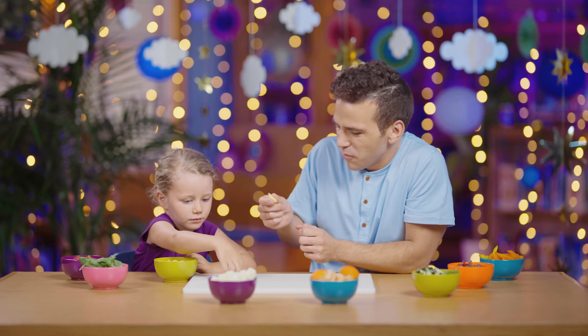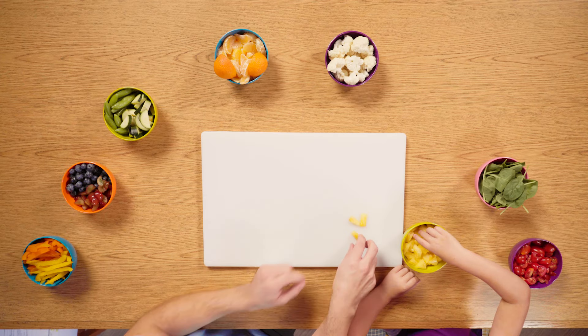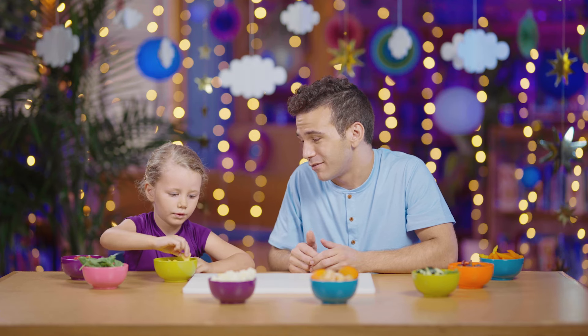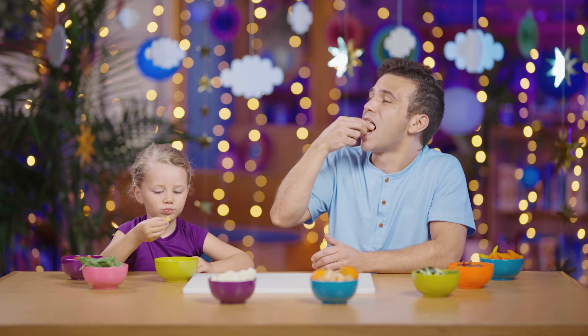Oh, it's kind of cold and squishy. Where should we start? Like that maybe. We'll flip it this way. You know the best part is, at any point we get to take a bite if we want. Should we try it? What does that taste like? Pineapple. Pretty good pineapple over here.